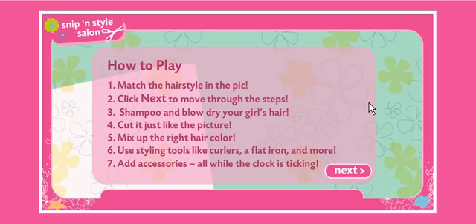You gotta match the hairstyle and the pick, okay? Click next to move through the steps. Shampoo and blow dry your girl's hair. Cut it just like the picture. Mix up the right hair color. Use styling tools like curlers, flat iron, and more! And then you gotta add some accessories, all while the clock is ticking... They didn't say I was gonna have so much pressure. And they also didn't say this music was gonna play the entire goddamn game.